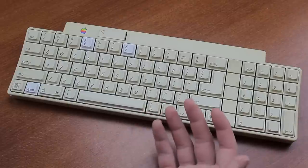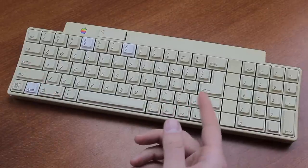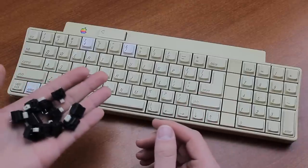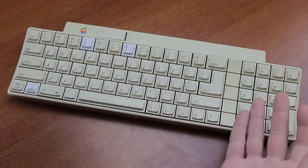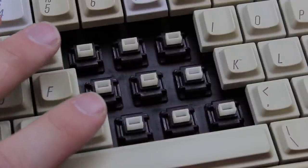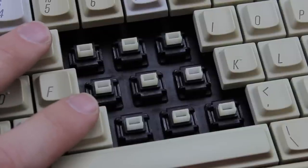When I originally got it, apart from the left shift key getting stuck, the right shift key was also broken — the whole switch was mechanically dead. Luckily I had spare switches and was able to easily swap it with a working one, and now the board is functioning beautifully. Apart from these two minor things and a fair bit of yellowing, the keyboard is in super good condition and pristinely clean, which is always a big plus for a review.